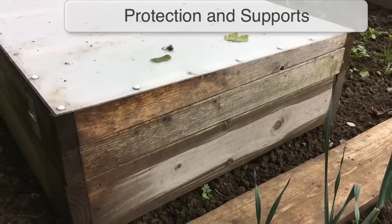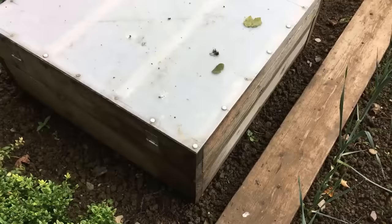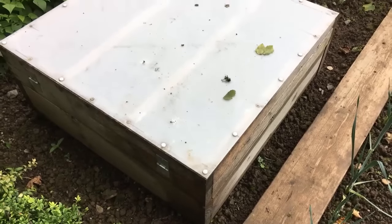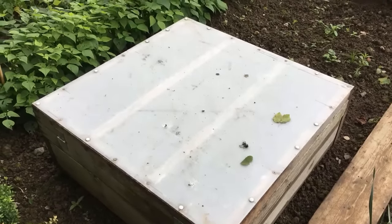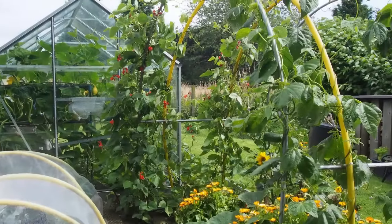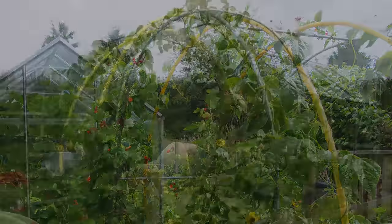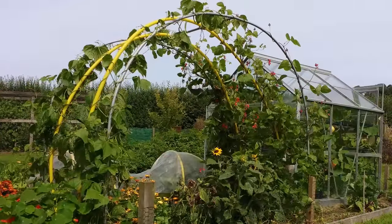Keep crops safe at the start of the year with your own homemade cold frame. This simple frame uses a polycarbonate sheet screwed to a wooden frame with a hinge at the rear for access and ventilation. Climbing crops such as beans look stunning climbing up a thrifty arch like this one made using plastic water pipe.